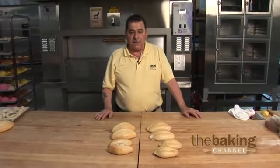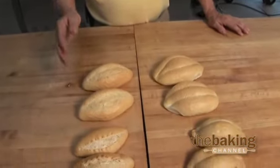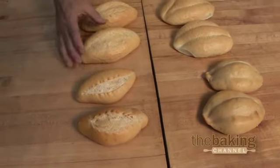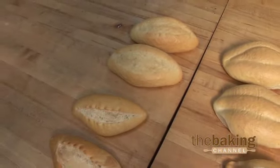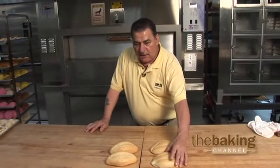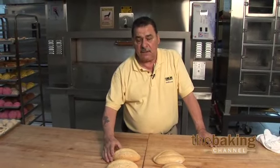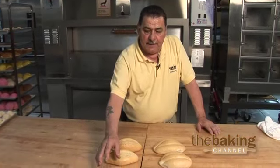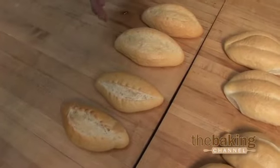One of the complaints we get a lot from bakeries is why is the product coming out flat instead of opening up properly. They've been blaming our base, saying something was wrong with it, but all along it's been the flour — it doesn't have enough protein to give you the kick. For these rolls, we use a high gluten flour. If you use a patent flour you get a flat product, but with high gluten you get the proper rise and it'll keep well for a long run.